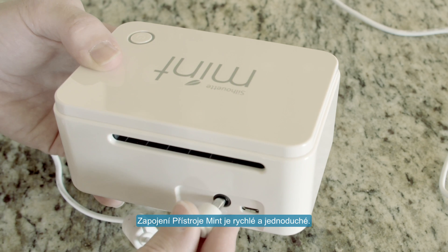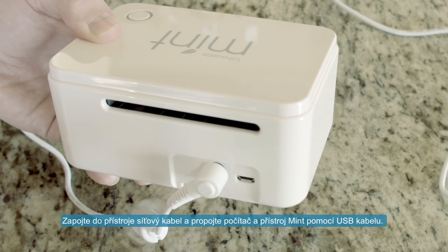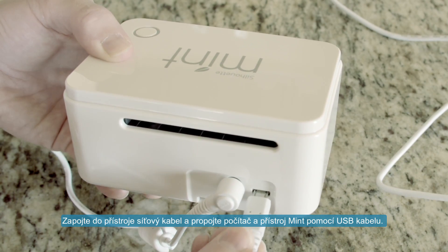Setup for the mint is fast and easy. Plug in the power cord and connect the mint to your computer using the included USB cable.